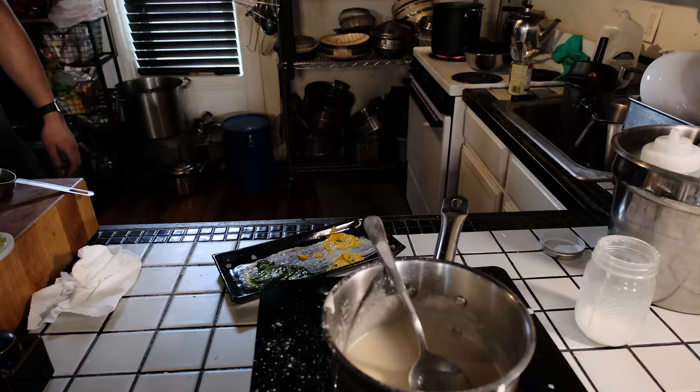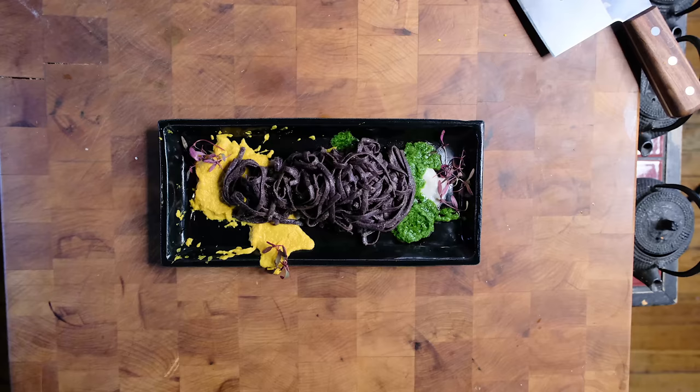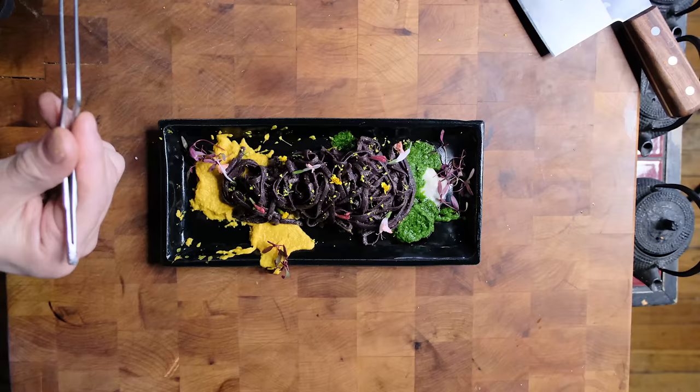You see on these shows like Chef's Table where this fancy cook is making these beautiful renderings in a Moleskine notebook of dishes that look like gorgeous pieces of art. Just be good at one thing — that's enough. So here's the rough process of how I put the dishes together. It actually tasted really good.